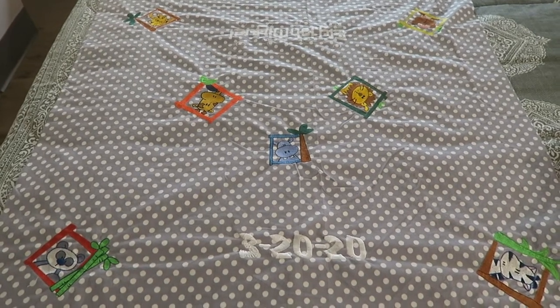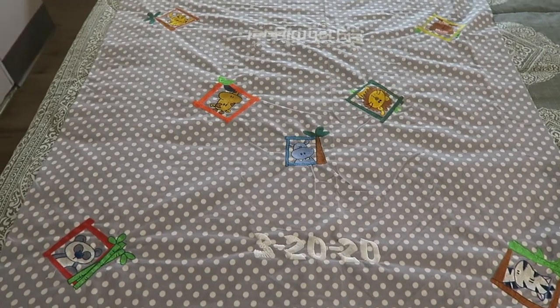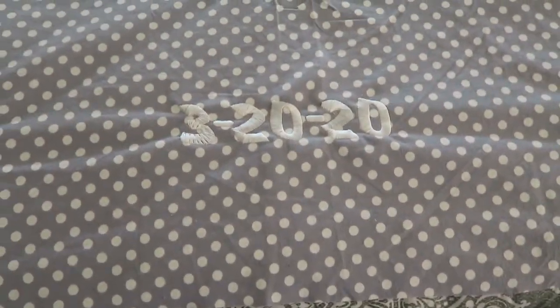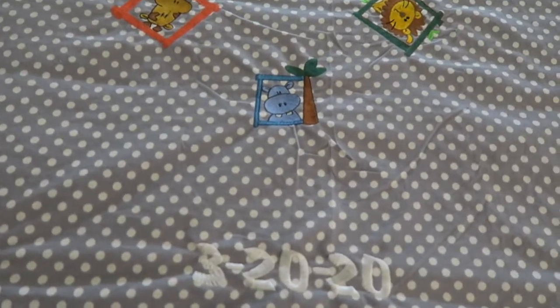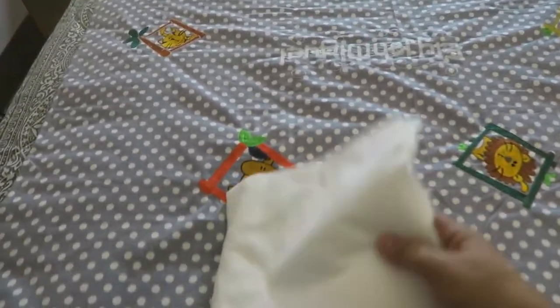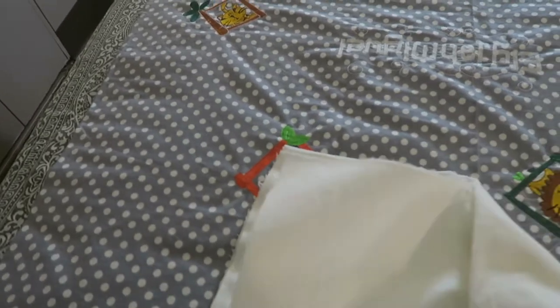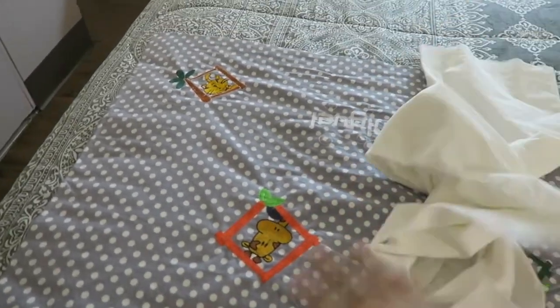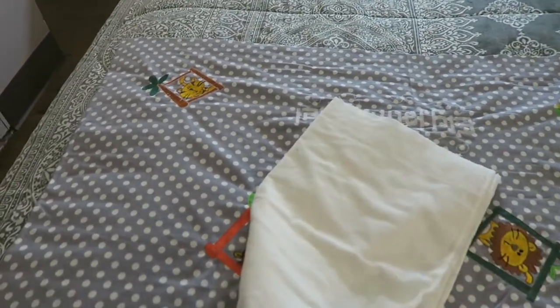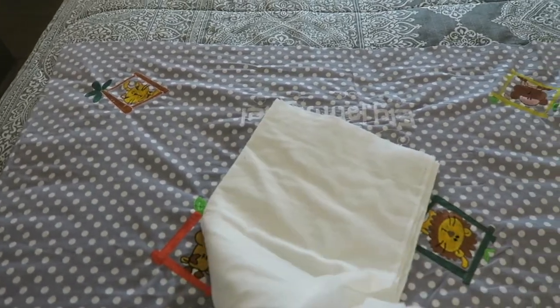Hey guys, welcome back to part two of making a blanket. This is Debbie from I Plan to Create. As you can see, I added a date of birth. I'm gonna take my other piece here — this is flannel, I got it from Joann's — and I'm just gonna lay it on top of this the way it is, because we want the right sides together so we can sew it and then turn it inside out. I've made my flannel on top of the blanket, that's how you want it to be.